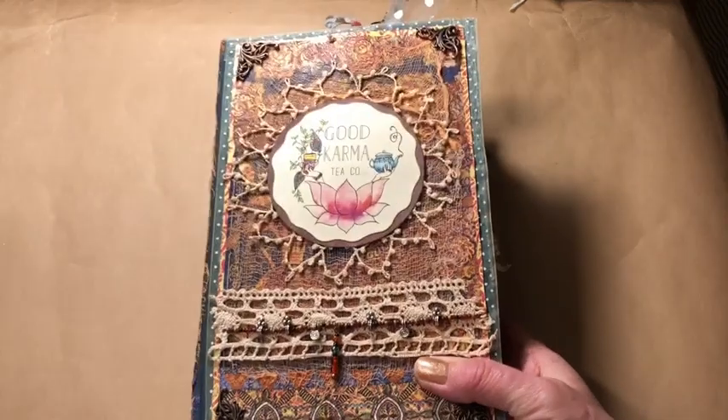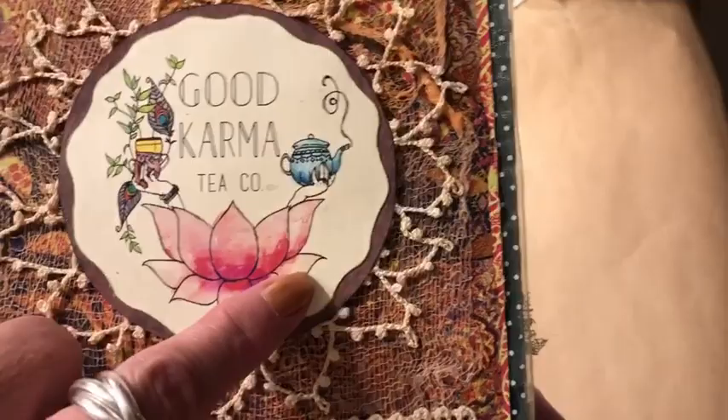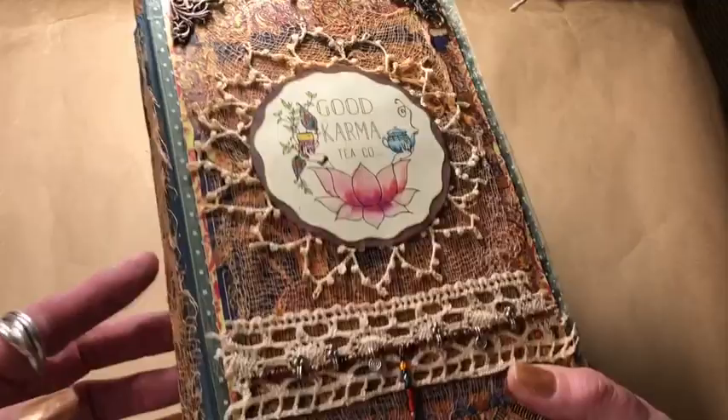I made this book for a tea shop down the road from me, and their name is the Good Karma Tea Company. This is their logo — a little lotus leaf, little hand-drawn hands, and a teapot. I just think it's so cute. It's going to serve as their guest book for patrons who come and sip tea and can write about themselves.